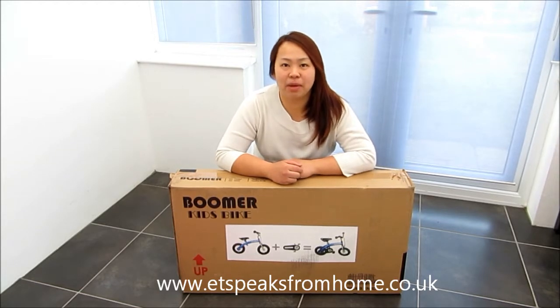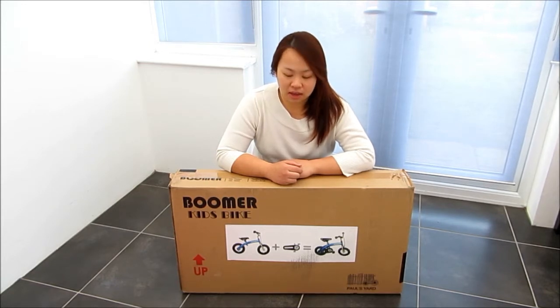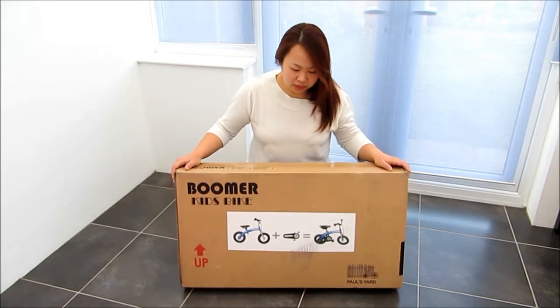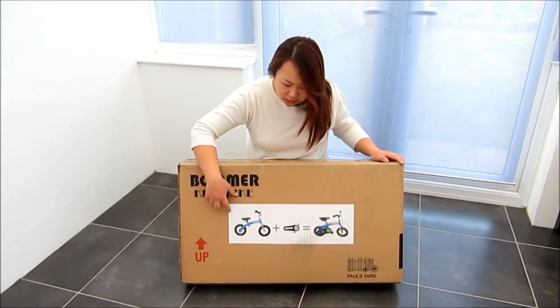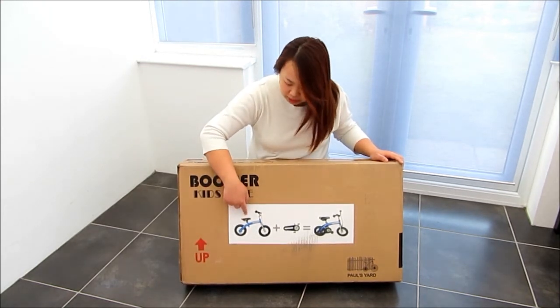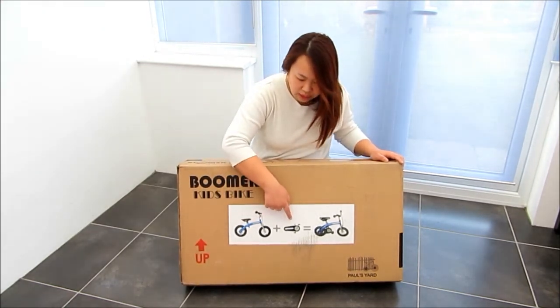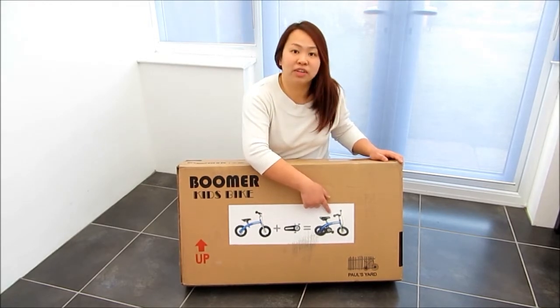Hi, my name is Eileen and my blog is etspeakfromhome.co.uk. Today I am going to show you the step-by-step how to build a Porya Boomer Kids Bike. This is a two-in-one bike — it is a balance bike and later on you can add the pedal and the chain to build a normal kids bike.